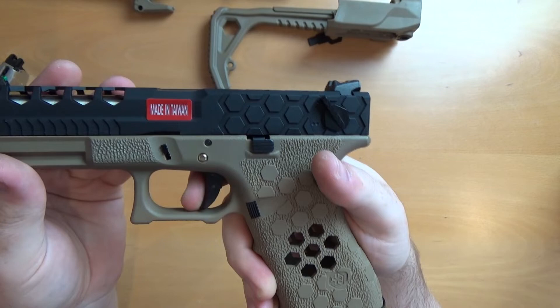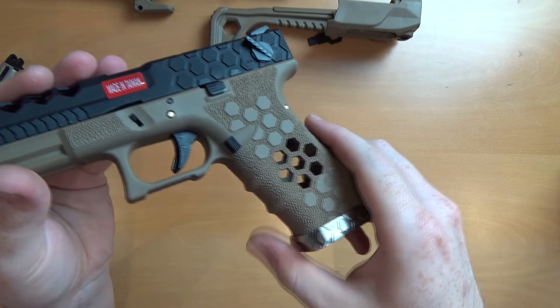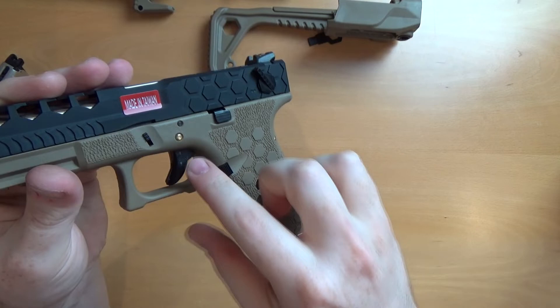You can get upgraded triggers — I think they do it for the Marui platforms and they'll also fit the WE platforms as well. Depending on the 18 to the 17, I'm not sure if there's any difference but usually there isn't. So you can get a nice salient style trigger or something like that. Guns Modify do a really nice trigger.